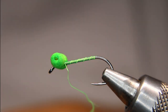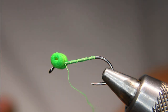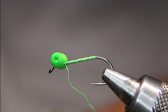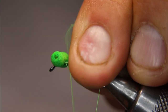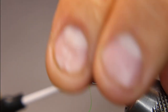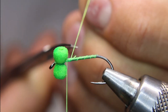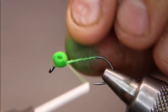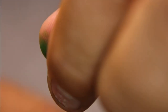I just broke my thread — I was pulling it a little on the tight side, trying to suck those booby eyes down nice and tight. I've gotten so used to using the Nano-Silk; you practically can't break it — I can almost bend this hook with it before it breaks. I'm going to get back in there, restart, get that old tag end, and tie that down so it doesn't unravel. I'll figure-eight again and tighten up a little bit both ways, but I don't want to cut the foam.